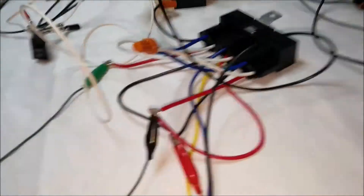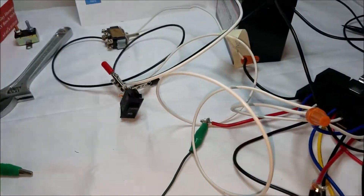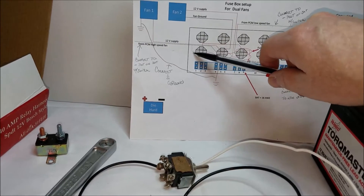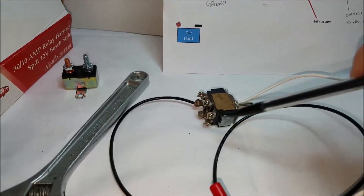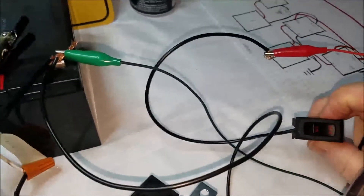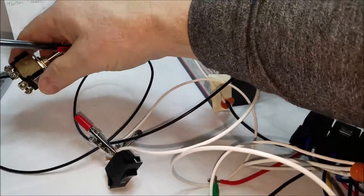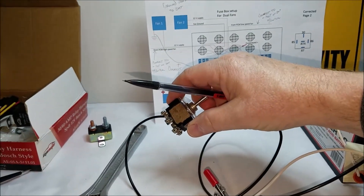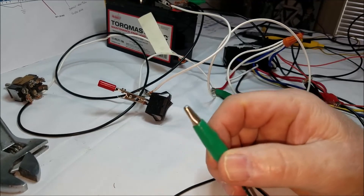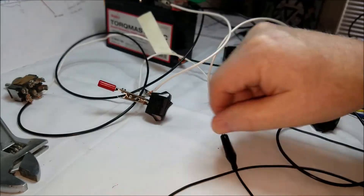Everything pretty much follows the schematic except the fans — it just goes to the end of the wires where I hook up the continuity connector. Like I said, it looks like spaghetti. There's the spaghetti — it is a mess. But following the schematic: this one right here is your low-speed fan, and here's your high-speed fan. Right now I have it off over here as well. The alligator clips represent the two fans — this is the low speed and this is the high speed.